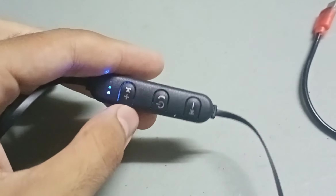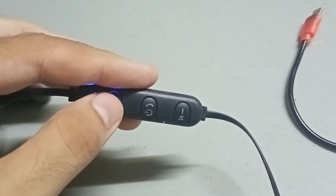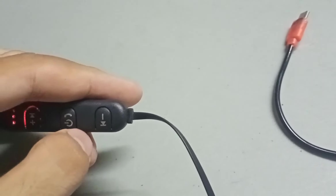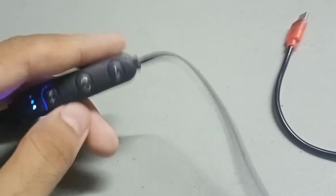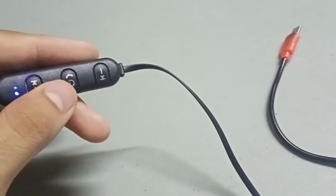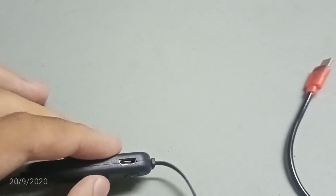The plus button: if we press and hold it, the volume increases. A single press skips the song forward. The minus button decreases the volume, and pressing it with the power button skips the song backward. The call button is used to answer or reject calls. There is also a charging port for the cable.